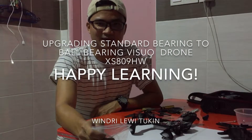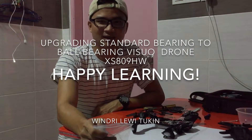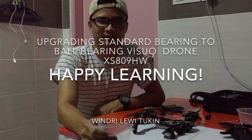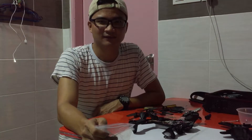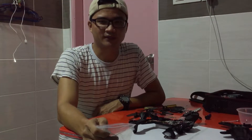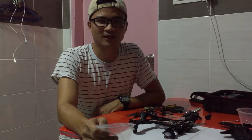Welcome to my channel again. Windrele Wittekin here. I want to share how to update and how to upgrade the motor bearing for Drone Visual XS XS-809HW.